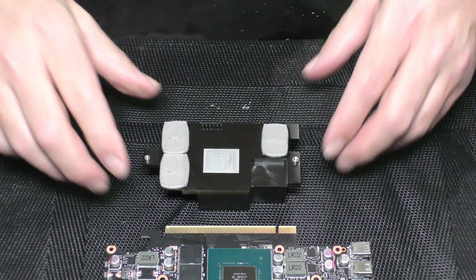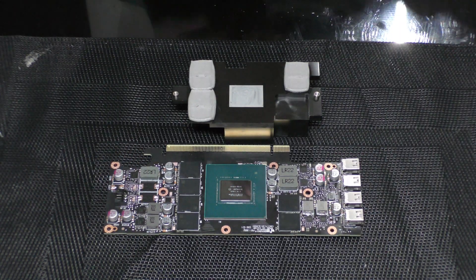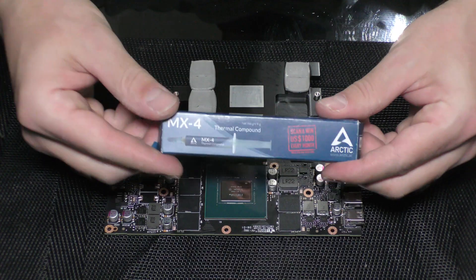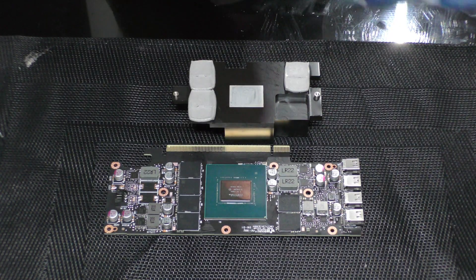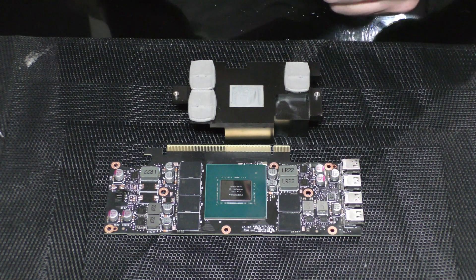Let's put it to the side and now we're going to apply the thermal paste. A pea size will do it. I'm using MX4, which is one of the best around. It works pretty well — never had problems with it.